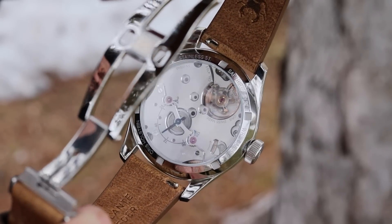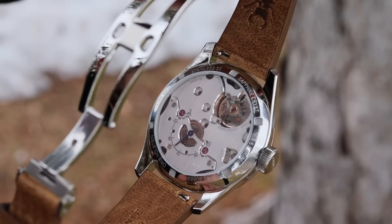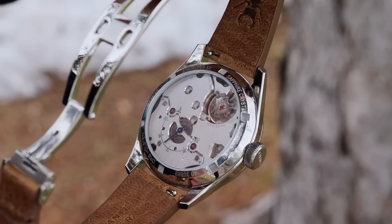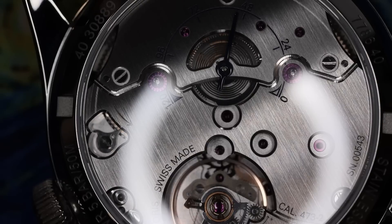I know a lot of you that watch me enjoy the specifications. You like the different technologies, the finishing of a caliber, the complications — you can geek out over that just like I do. So let's take a look at the big points about this new release, and that really comes down to the movement.